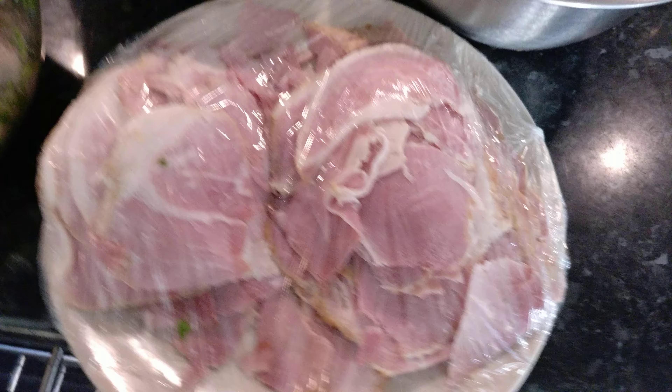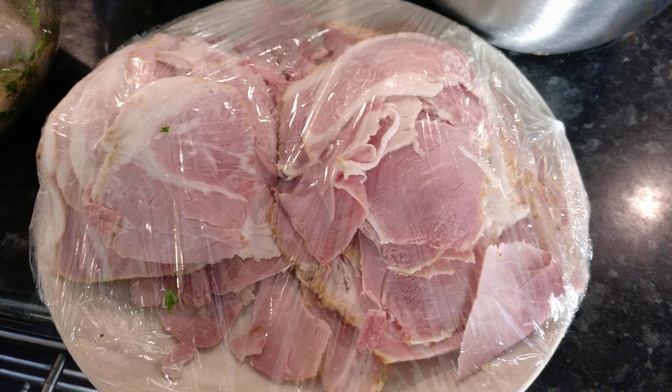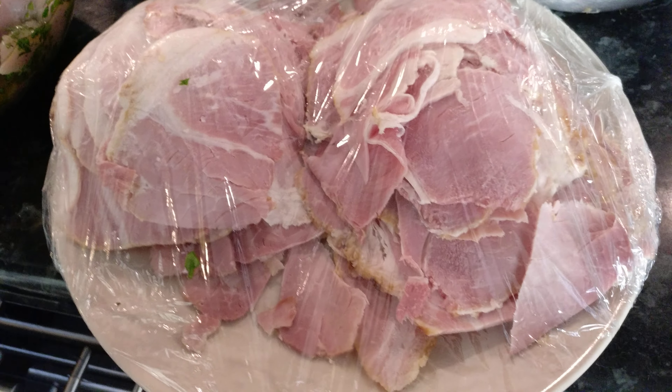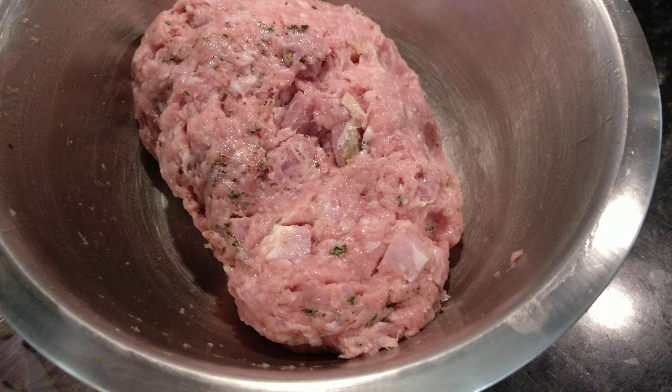I've got some gammon — again just a standard ham, roasted in the oven, chilled, and sliced using my slicer so it's really nice and fine. In this bowl we've got some nice pork mince.